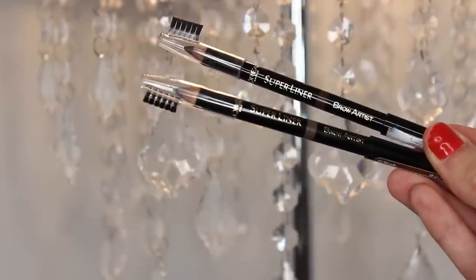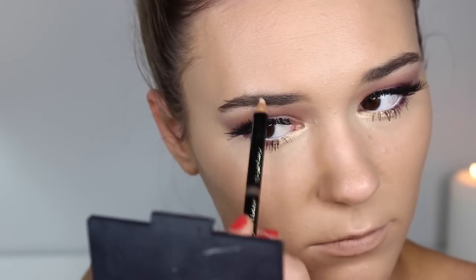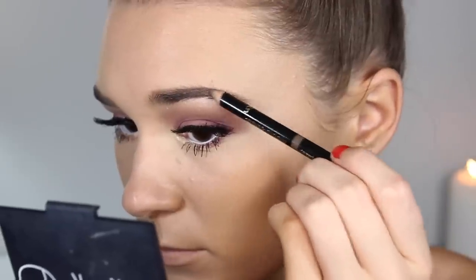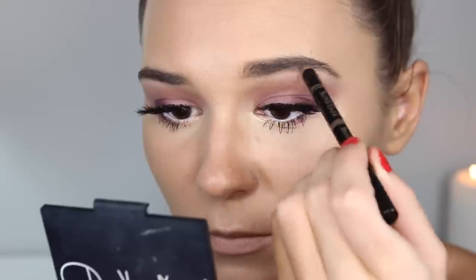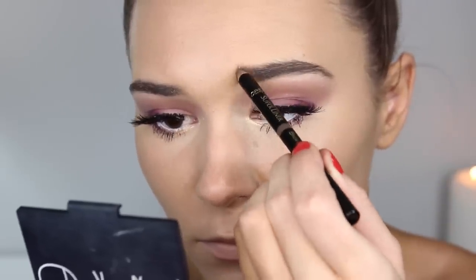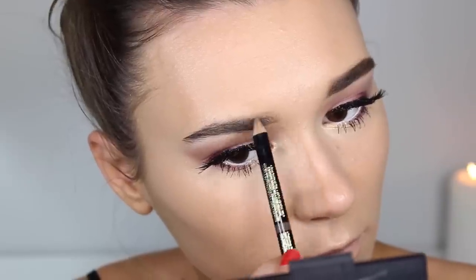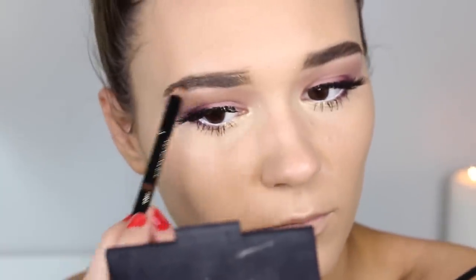Now I'm taking my L'Oreal Super Liner Brow Artist — I think I found a new holy grail eyebrow pencil, this is so amazing! I'm making my eyebrows really dark and changing the shape quite a lot, making them really thick. When filling in your eyebrows, always go in with a spoolie to blend out all the color, whether it's a powder or pencil — it makes a humongous difference.